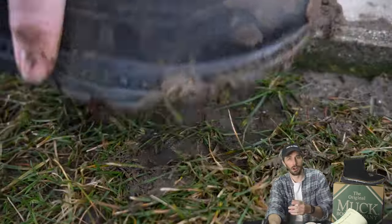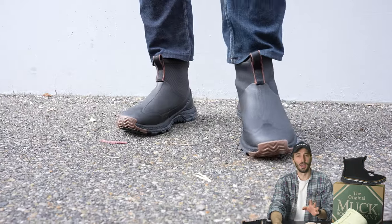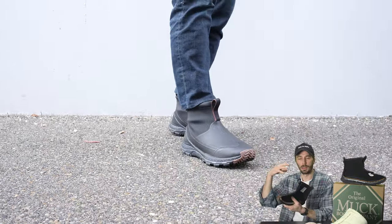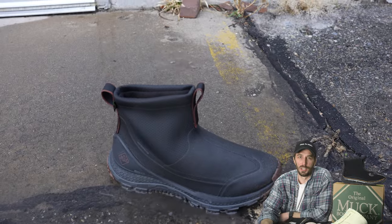What is this actually for? It's a great backdoor boot, kicker, garden boot, rain boot, work boot, shop boot — any job where you're standing all day and need comfort, warmth, and water resistance. Basically anything where you need to be dry and comfortable, that's what this boot does.